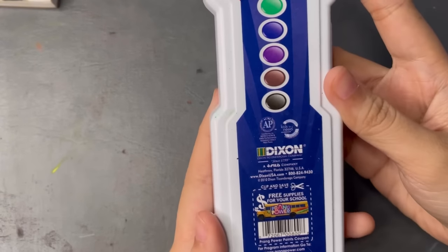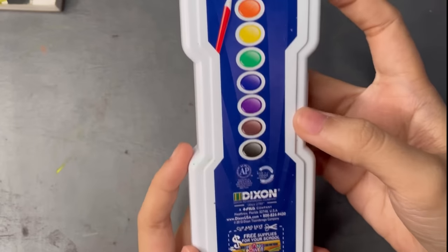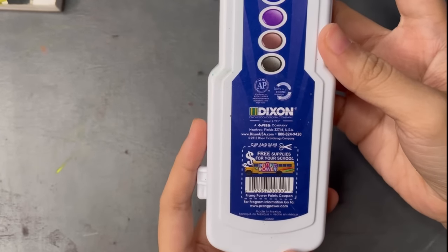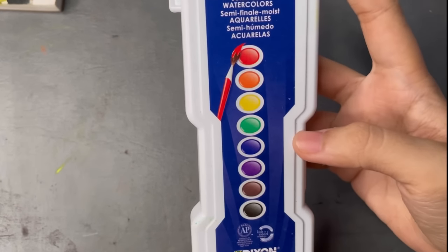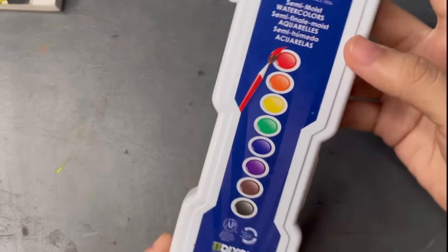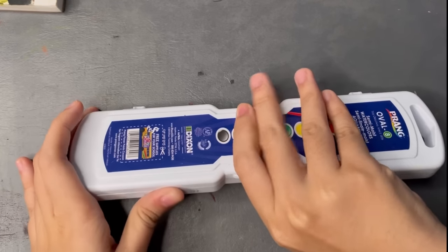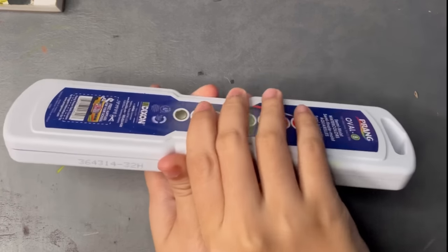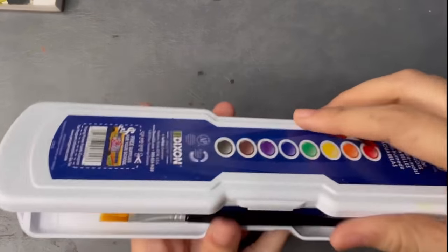I'm so excited to share these watercolors with you guys. I've been asked to review them for a while now, and most of the people asking me are my friends here in the Philippines, so I was very surprised to find out that Prang is actually a US brand. I kind of thought they were an Asian brand, but they're very popular here in the Philippines.